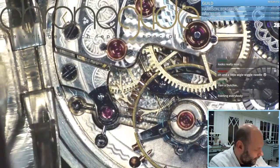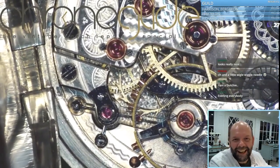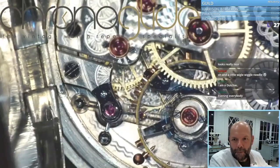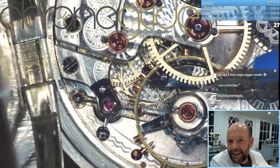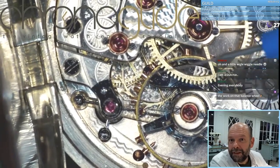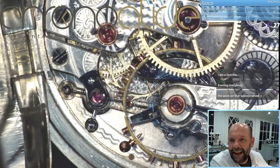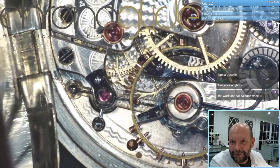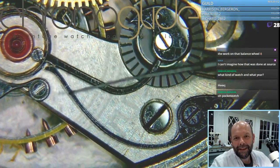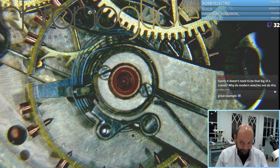First thing you see here is a temperature compensated balance wheel. For the people who are not too familiar with that — here on the inside you can see a steel ring and the outside is brass, with a blue balance spring, and that's technically amazing. And just the swan neck spring is so elegant and nice, and this is absolutely genius.